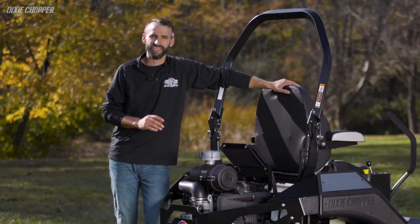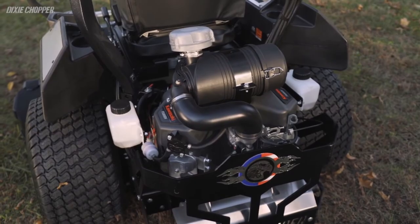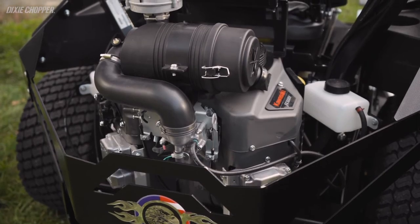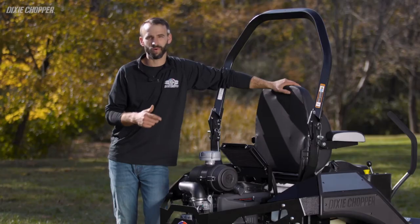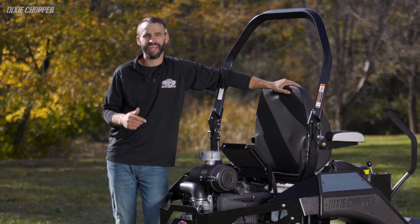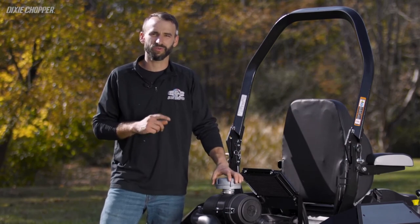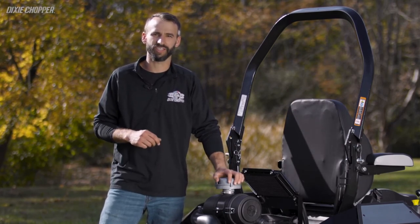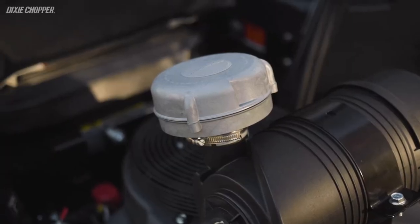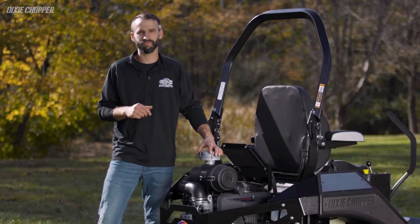Let's talk about power. The Eagle comes standard with the industry-preferred 27 horsepower Kawasaki FX, while the Eagle HP offers even more power and performance with a choice of a 35 horsepower Kawasaki FX or a 40 horsepower Vanguard Big Block EFI for more power, better fuel efficiency, and easier starts in cold weather. To protect your investment, Dixie Chopper adds an exclusive turbo pre-cleaner — or Turbinator — to the engine. This feature uses centrifugal force to remove particles of dirt and debris to prevent them from entering the engine and causing damage. You won't find this feature on any other brand of mower.